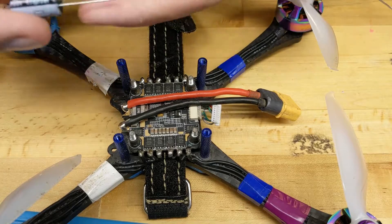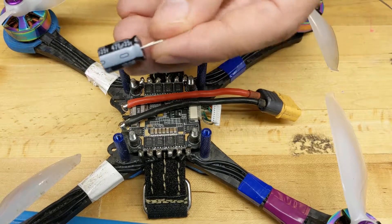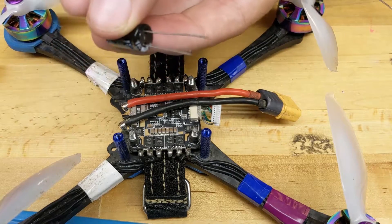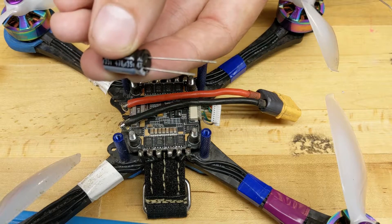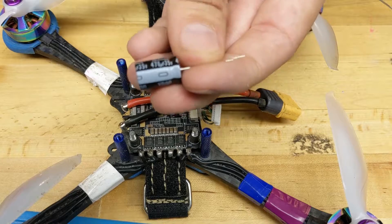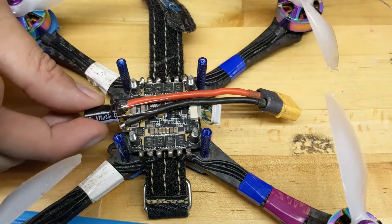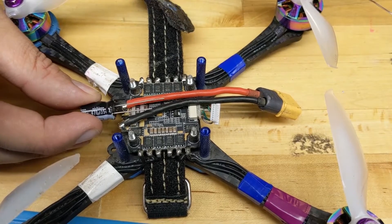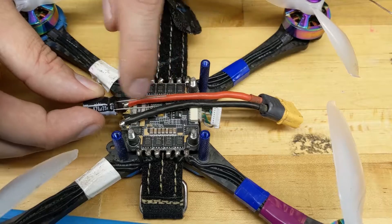Installing these capacitors is pretty easy. If you take a look at the capacitor itself, there is one side that has a stripe, and if it's a brand new cap that doesn't have the legs chopped off, one of those legs is going to be shorter than the other. The shorter side and the side with the stripe is your negative. The long side and the side with no stripe is your positive. Short side is our negative, our black; long side is our positive.